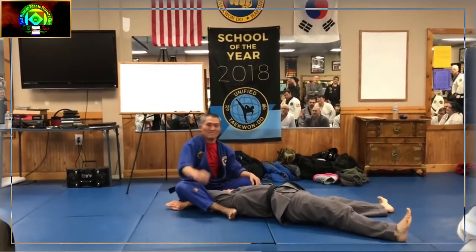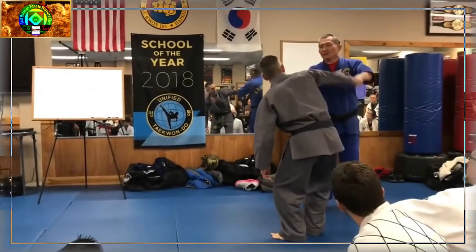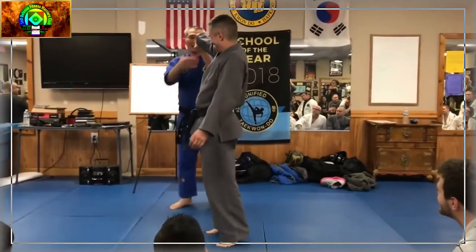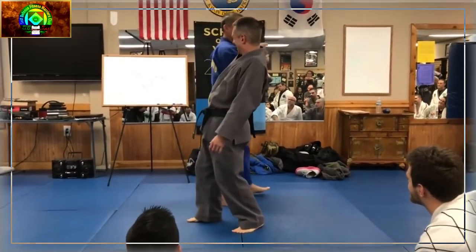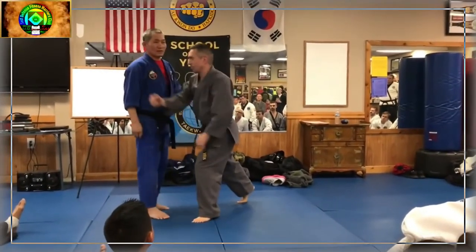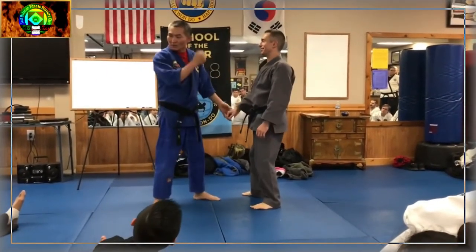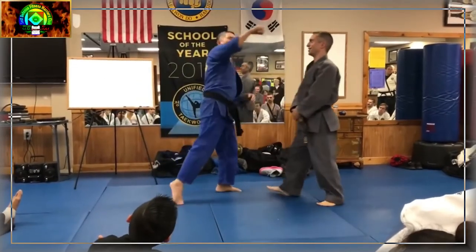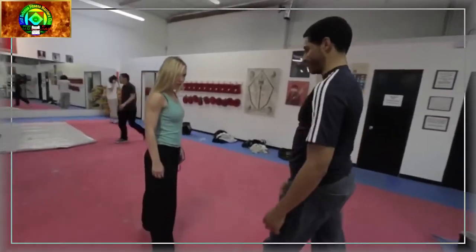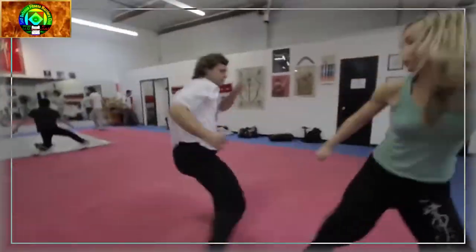Hapkido makes use of pressure points known in Korean as hyal, which are also used in traditional Asian medical practices such as acupuncture. These pressure points are either struck to produce unconsciousness or manipulated to create pain, allowing one to more easily upset the balance of one's opponent prior to a throw or joint manipulation. Hapkido emphasizes self-defense over sport fighting and as such employs the use of weapons, including environmental weapons of opportunity, in addition to empty hand techniques. Some schools also teach haeyong, the Korean equivalent of what is commonly known as kata in Japanese.